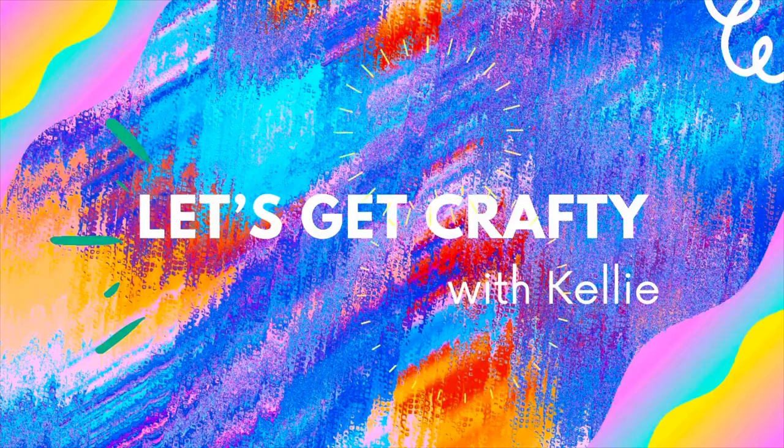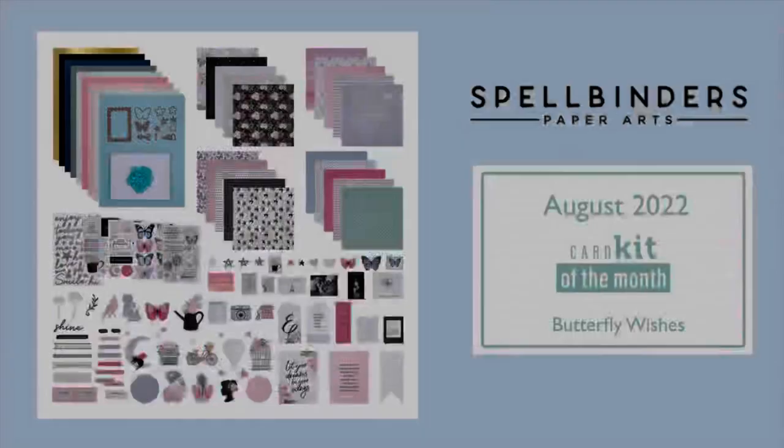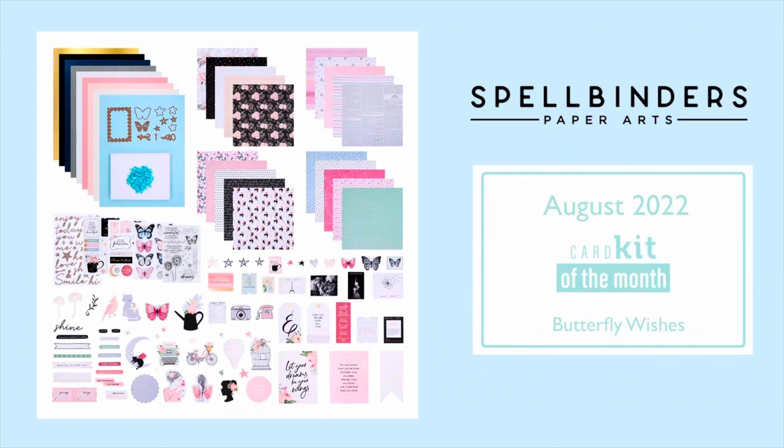Hello crafty friends! Today I'm sharing 10 cards — actually 11 — that I've made with the August card kit of the month called Butterfly Wishes. It's a lovely kit that we've got to play with this month. Let's get straight into card number one.